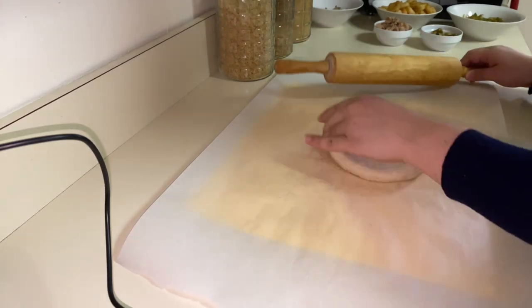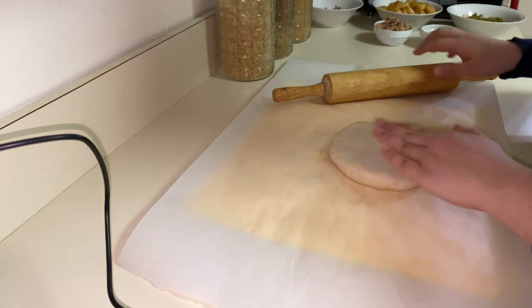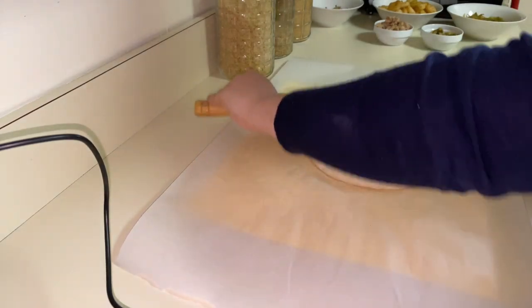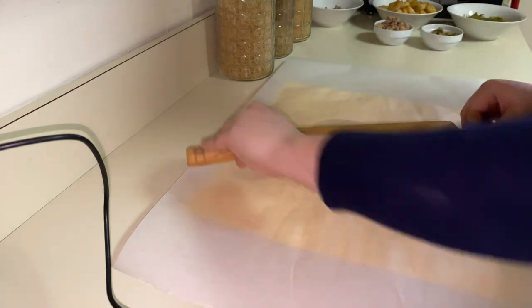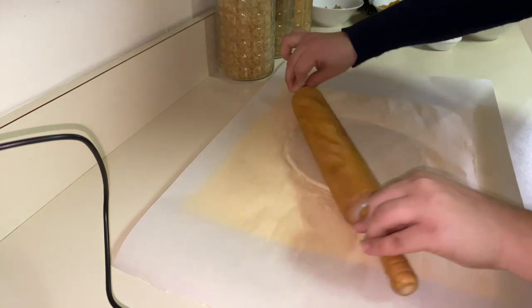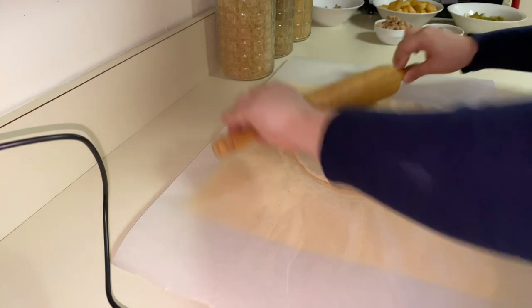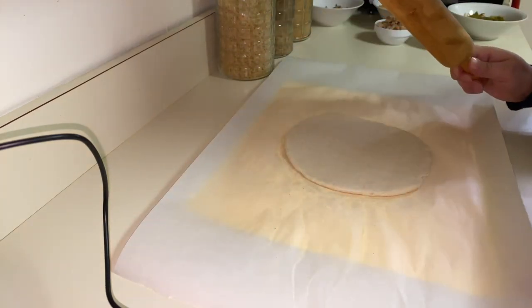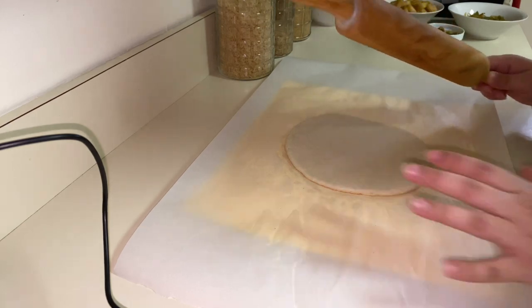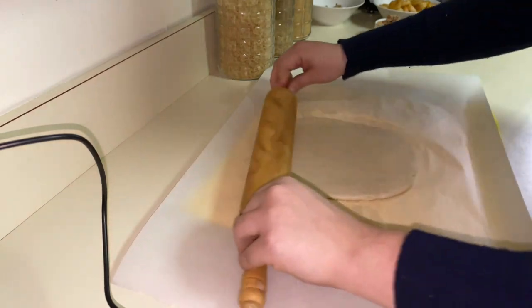As you can see, it's very soft and ready. I'm going to try to make it a round shape. By the way, I put a towel under the parchment paper so the parchment doesn't move all around — it makes it easy.